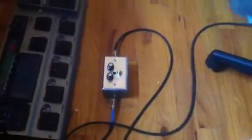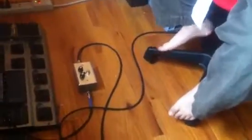Hello, this is my new distortion pedal that me and my dad built. Right now it's off — the light is off, so it's bypassed, and it's a clean tone.